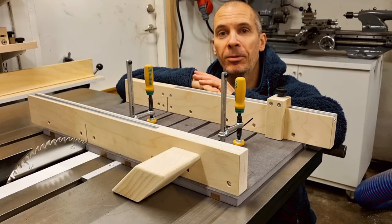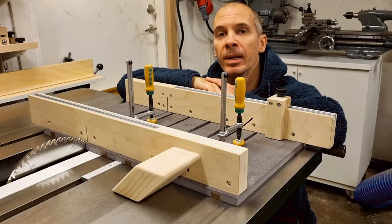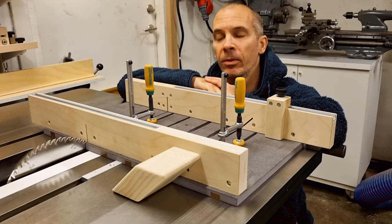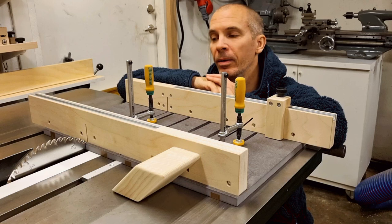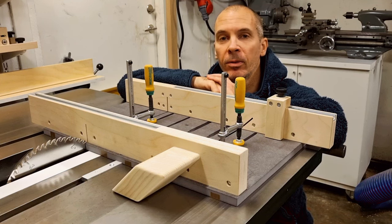Hello and welcome to today's show. Today I will present this small crosscut sled that I just finalized. It has a built-in flip feature that allows me to make both straight and 45-degree bevel cuts. I will start by showing the main features of this sled and then I will show you how I built it.